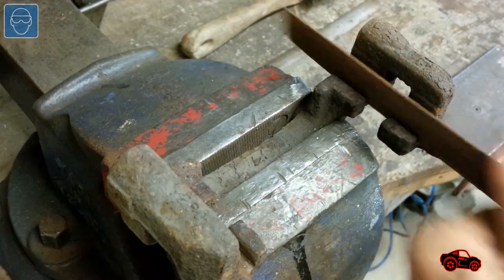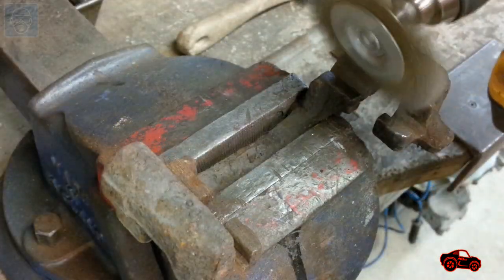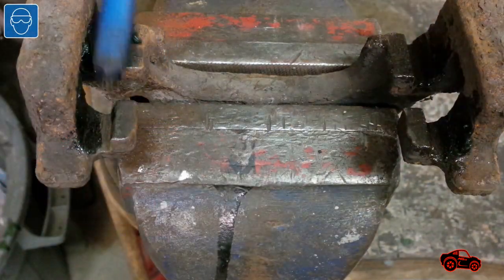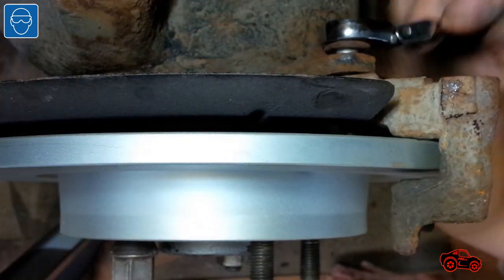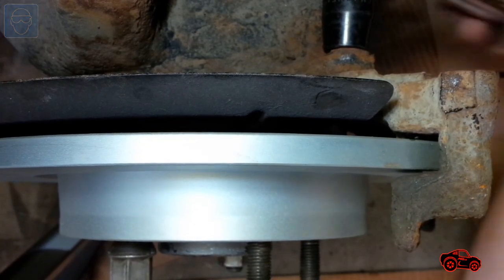To make sure the new brake pads would move easily I cleaned the contact surfaces on the caliper bracket with a file and a wire brush. To slow down the rusting process and lubricate the pad contacts I applied a small coat of brake lubricant. After that the bracket was reinstalled. The torque for the two bolts was set to 52 foot-pounds.